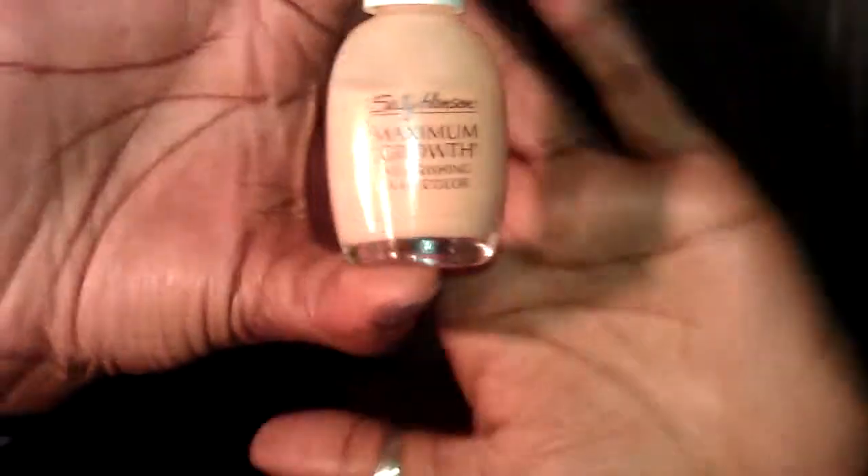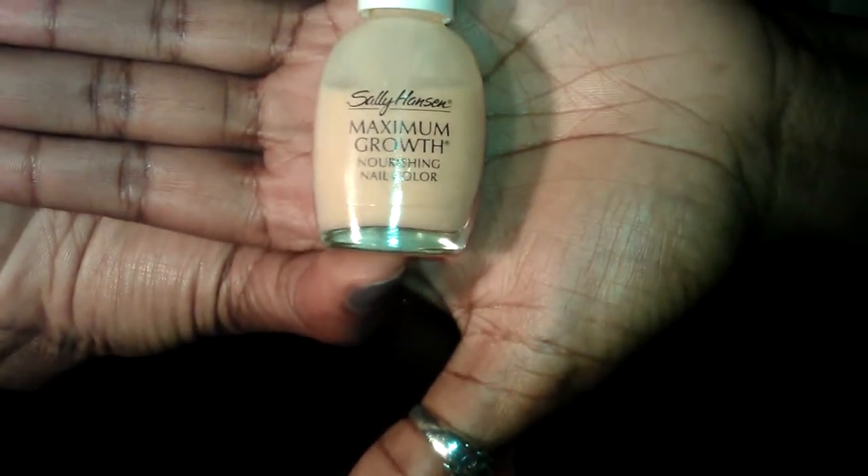For a base coat, sometimes I use a general base coat, but most of the time — especially after I've had acrylics — I like to use a maximum growth nail polish as a base coat. This one is by Sally Hansen and it's a peachy nude color. I use it so that not only do I have a base coat to keep my nail polish lasting longer, but I also have something that's allowing my nails to get nourishment and helping them grow.